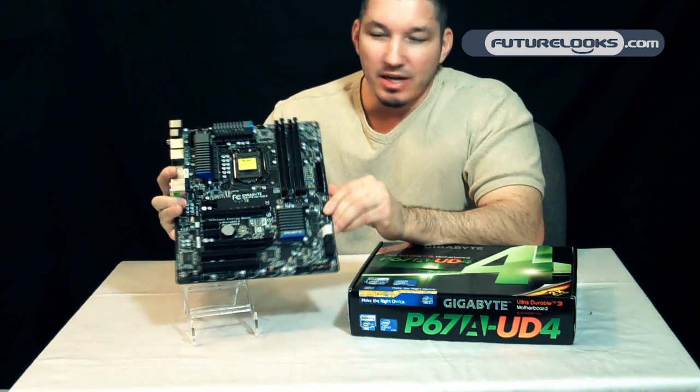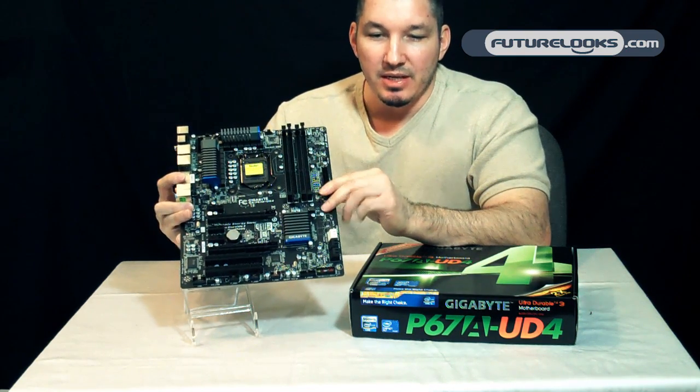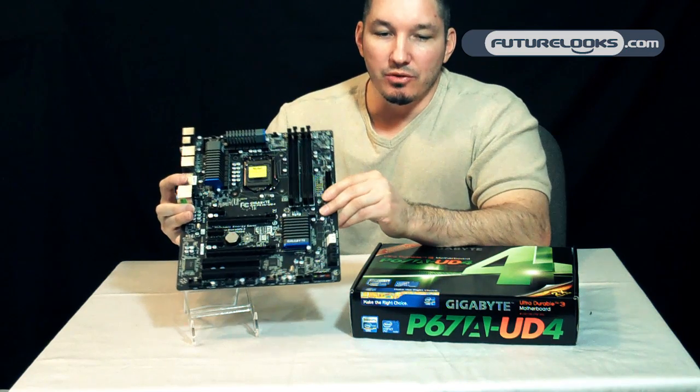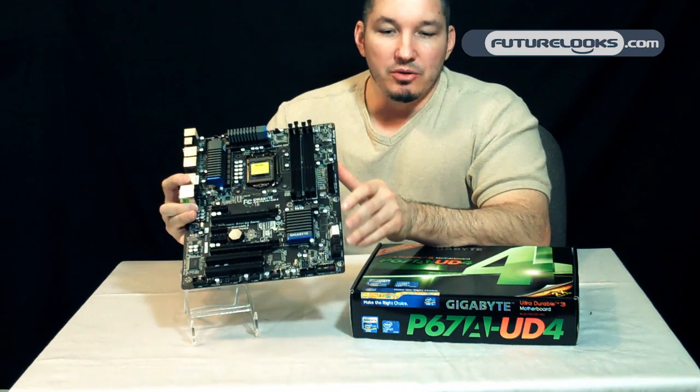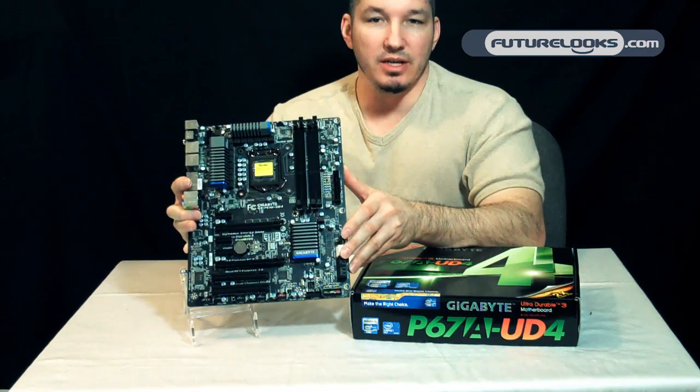Somewhat new to this board is a hardware over voltage control IC, providing real-time voltage control without the GPIO controller delay that was apparent in previous generations.